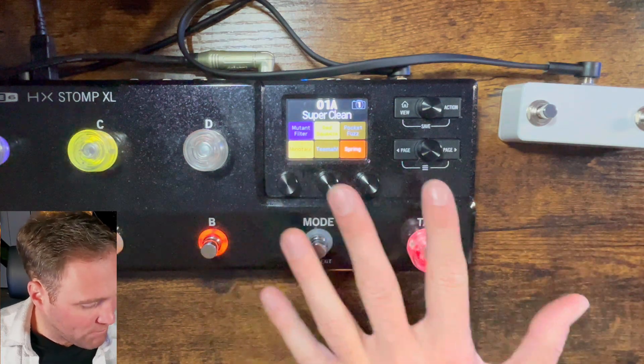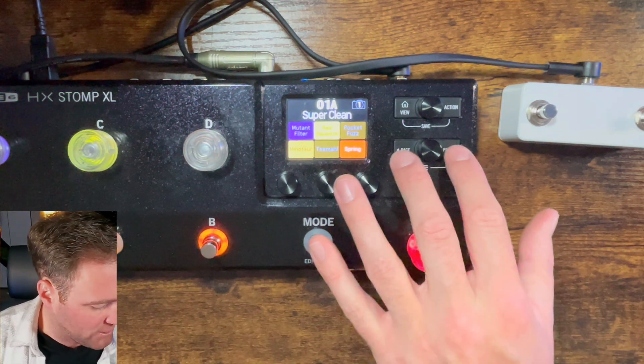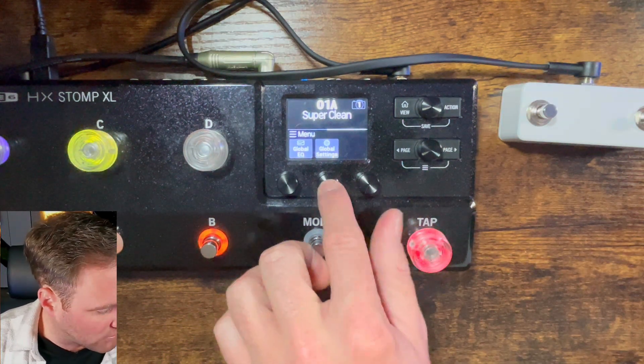What you want to first do is on your home page, go ahead and press the page left and page right to get the menu button. Page over until you get to global settings.